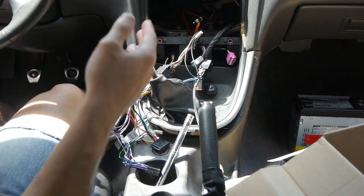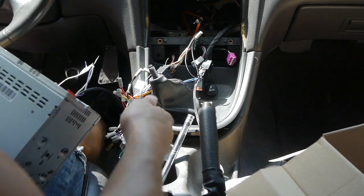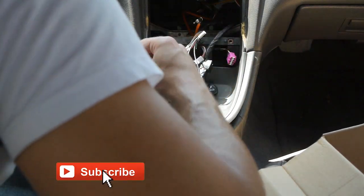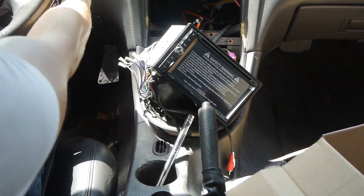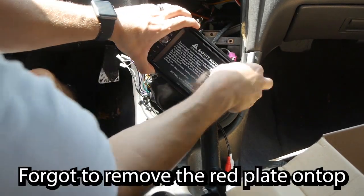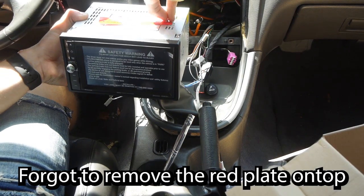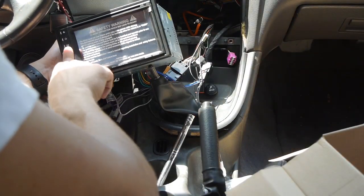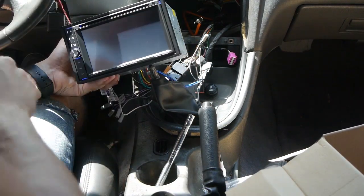All those are connected — hoping that's right, so wish me luck. I'm gonna go ahead and plug it all in and see if it works. There you go.